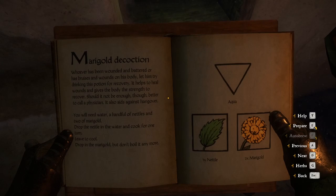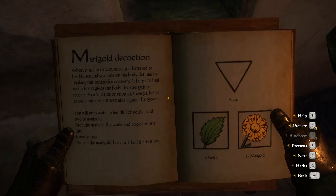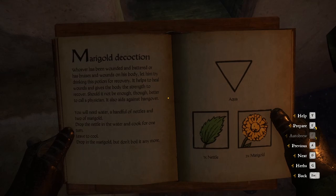Should it not be enough, though, better to call a physician and aid him together. So what we're going to need is some aqua, also known as water, with a bit of nettle and two times the marigold.